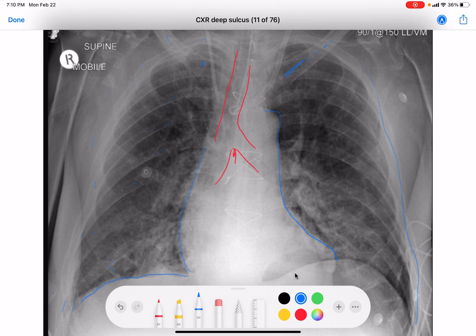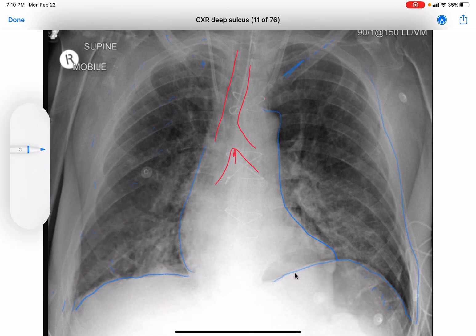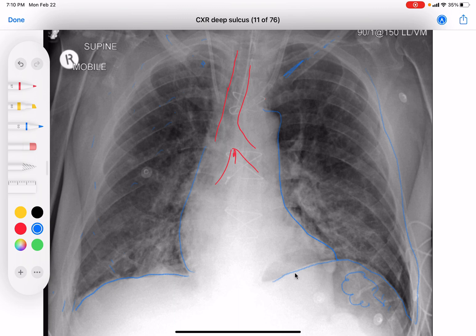D for diaphragms. Right diaphragm looks fine. Left diaphragm looks kind of funky though — you can trace it here. You can see how lucent this is, all this lucency in here, and how deep this goes down here as well. You can actually see the border of the heart through there, which you should not be able to see — this should all be blocked by the diaphragm and stomach. This is a particular sign called the deep sulcus sign.